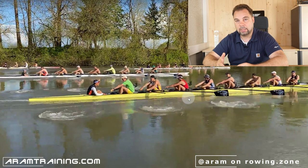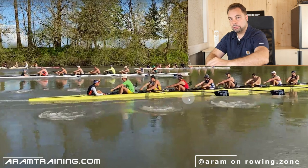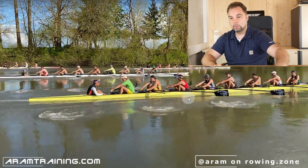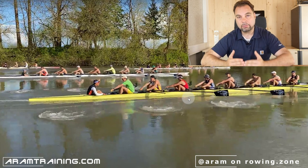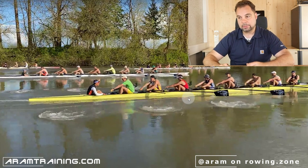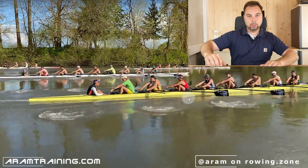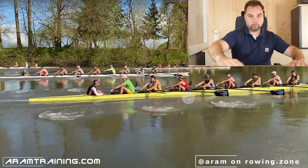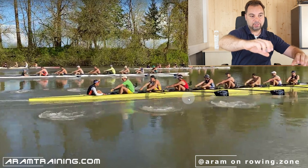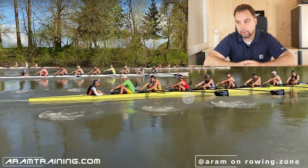You start with your legs and open the upper body right away — that's a fraction too early. Be more patient. Generally, this entire eight needs to be more patient: place the blades first, then start the drive. I know this is utopian — you can't place the blades and wait until everybody's ready. But what you need to do is practice a drill in pairs and fours: go to the catch, place your blade, let go of the oar. You shouldn't need the oar to stabilize your body.